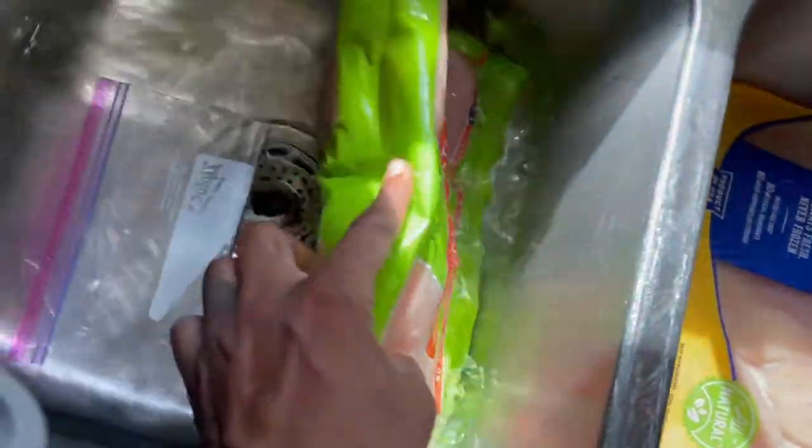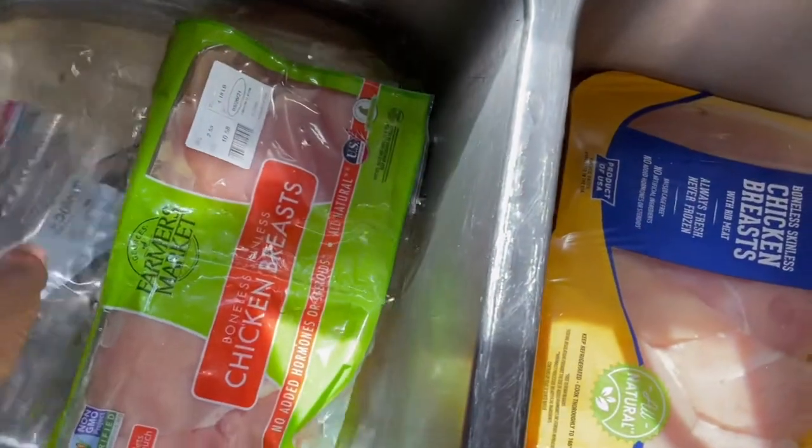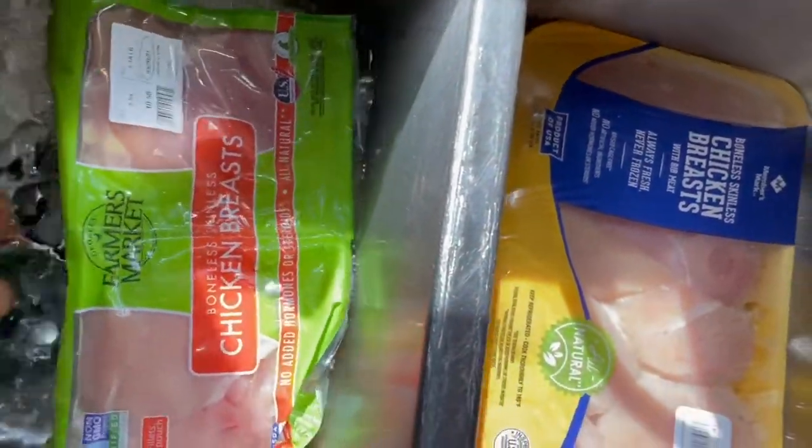So now we're back, chicken all thawed out. I'm going to get them seasoned up and to the grill.